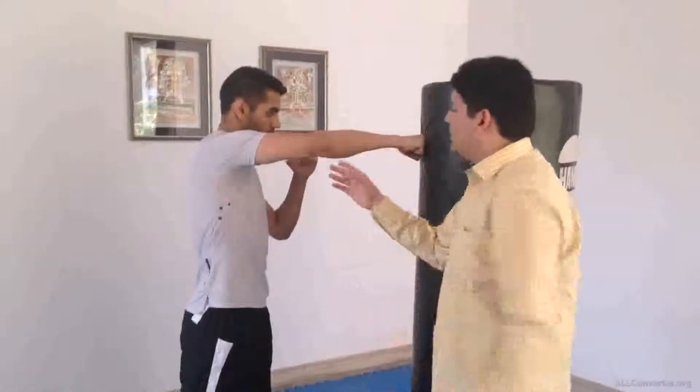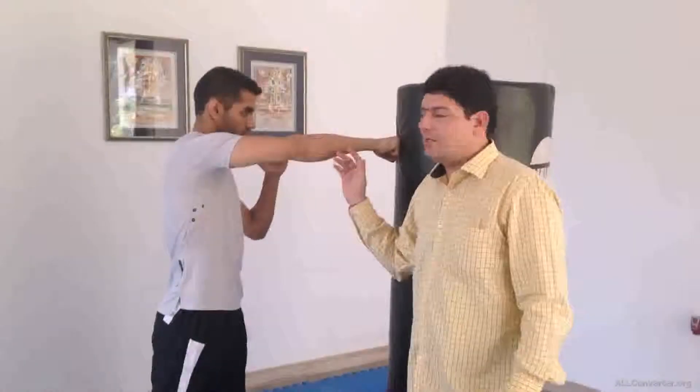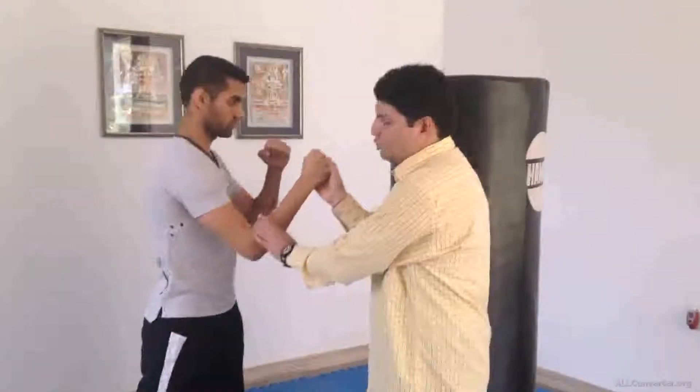At the point of contact the elbow is slightly bent — it is not straight, it is slightly bent. After making contact, you drop your elbow and bring it back to your original stance.